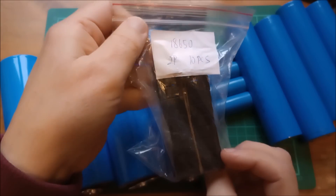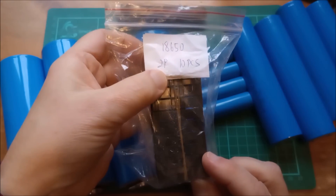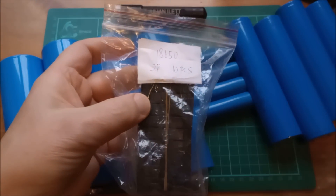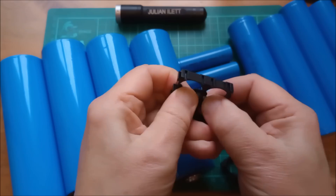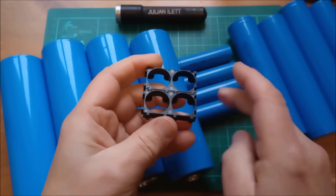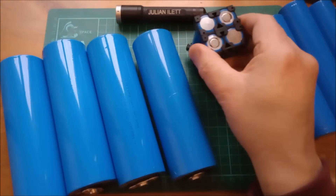Now, it's very easy to get hold of end caps for 18650s. These are two-way end caps. So let's slide those into there — that's going to be okay for my four 18650s. So that looks like that.